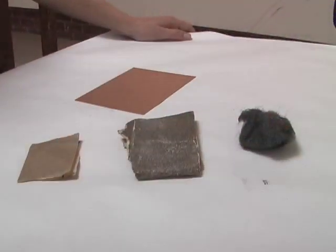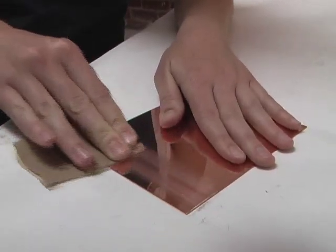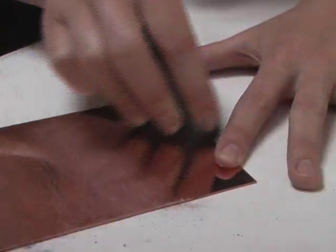Sandpaper can be used to shade certain areas. Fine sandpaper will create a medium tone, whereas coarse sandpaper will rough up the plate enough to print quite dark. Steel wool can be used to make a very subtle tone.